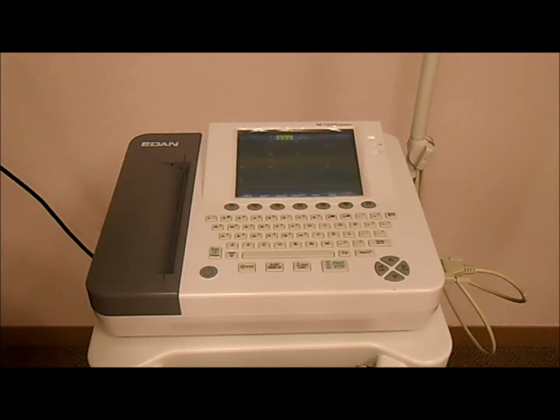To load the thermopaper into the EDEN 12 channel ECG system, first press the locking mechanism of the printer door compartment to remove it.